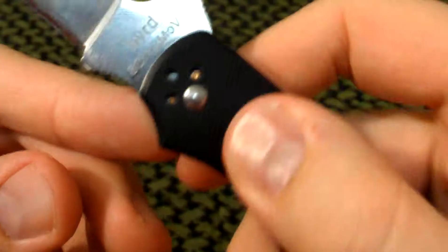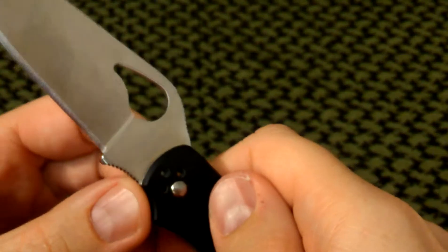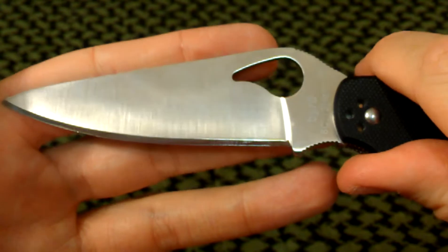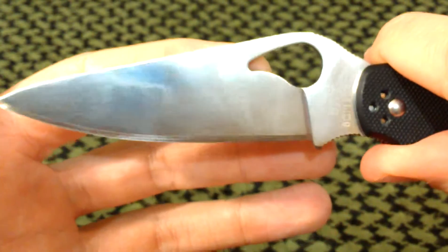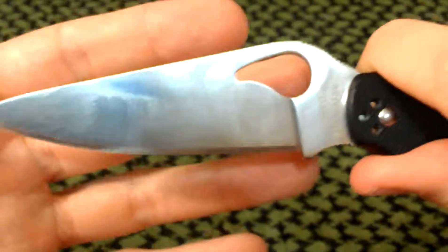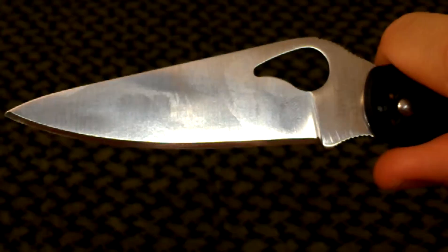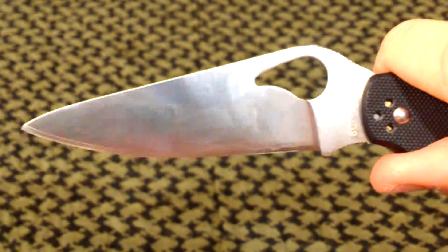You can see in there a phosphor bronze bushing, and one on the other side as well. Our blade steel is 8CR13MOV — it's a mid-grade Chinese steel, comparable to AUS8 which I believe is made in Taiwan. I think the 8CR13MOV is a little bit better. It has better edge retention for me, and it actually sharpens a little easier, which is counterintuitive, but it worked out.